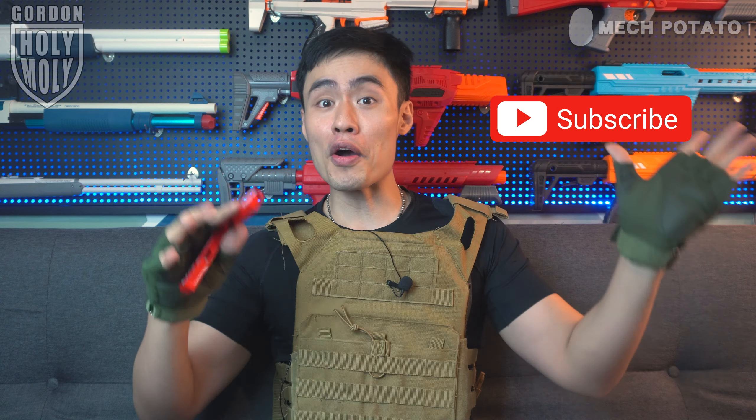That's it for today — it's a very short video. Feel free to smash the like button for the YouTube algorithm. I'll be posting videos every Saturday and maybe once in a while on Wednesday for shorter videos. Remember to click the subscribe button and the notification bell. Gordon is checking out and I'll see you guys in the next video. Adios, guys!